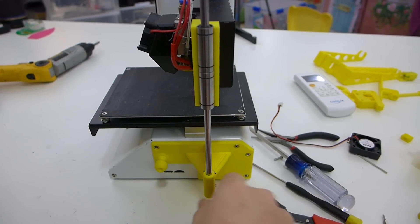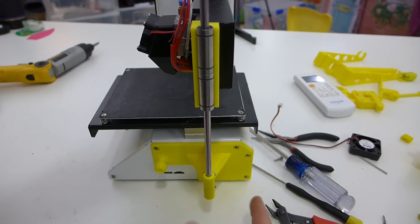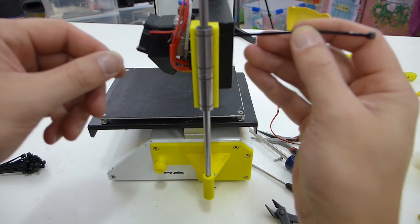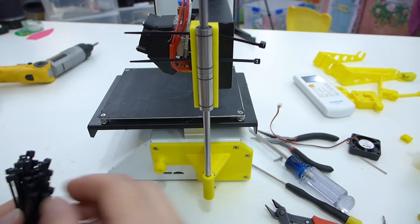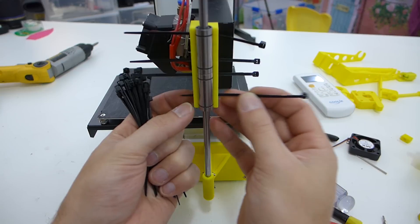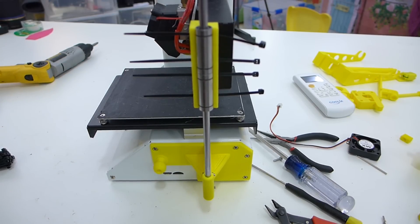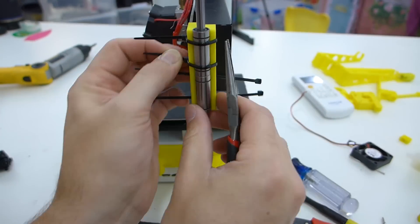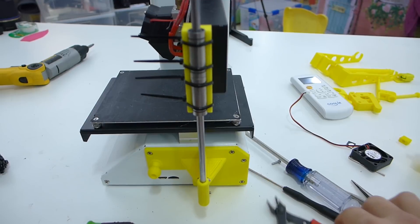I went ahead and installed the bottom bracket and put the smooth rod in — it's a 6mm smooth rod, about 300mm long top to bottom, with two bearings. Now all we have to do is zip-tie them on, which should be fairly easy. Just need to feed the zip ties through. It was a little bit hard to get on and a bit tight, so you just need to bear with it.